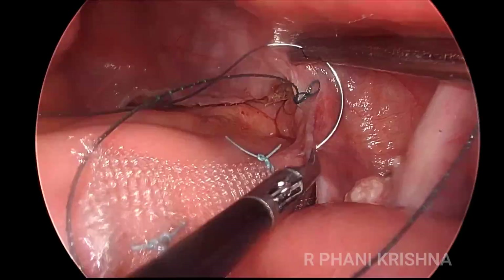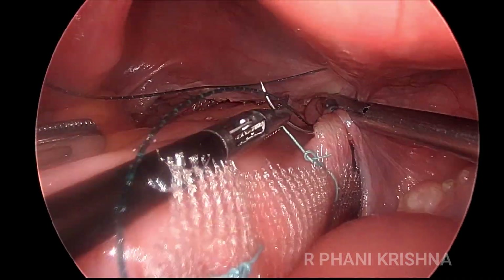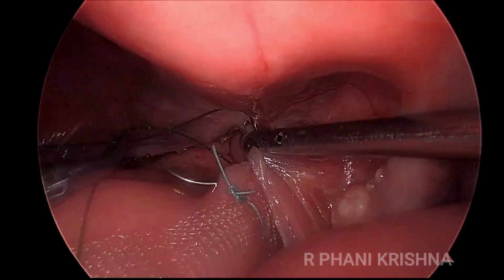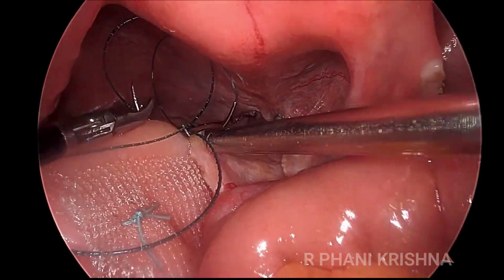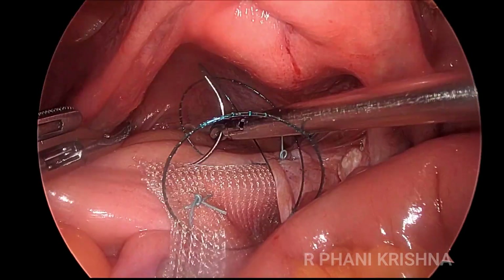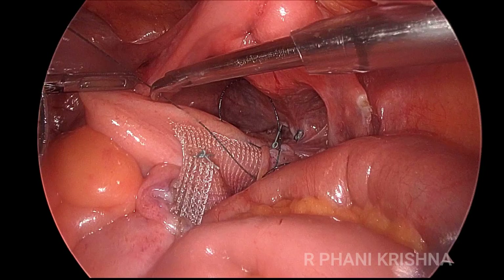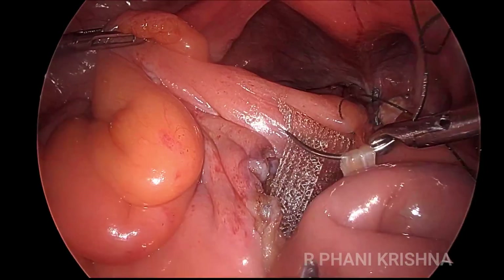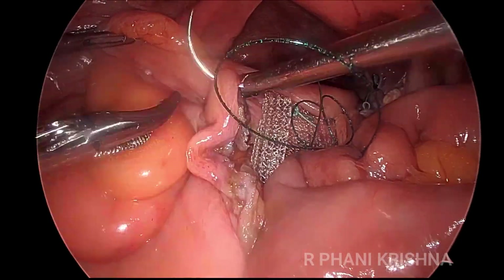The last step is the peritoneal closure. We extra-peritonealize the mesh so that it doesn't come in contact with the bowel, as there is a risk of bowel adhesions or bowel erosion. For this, we close the lateral peritoneal gutter that has been created while doing the rectal mobilization using 2-0 V-lock sutures, completing the peritoneal closure.